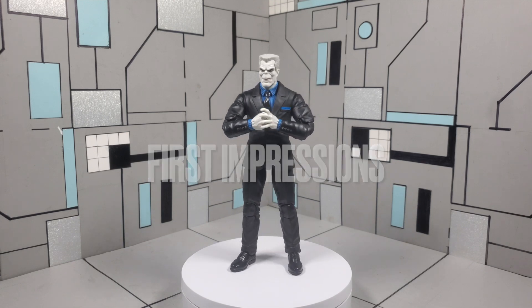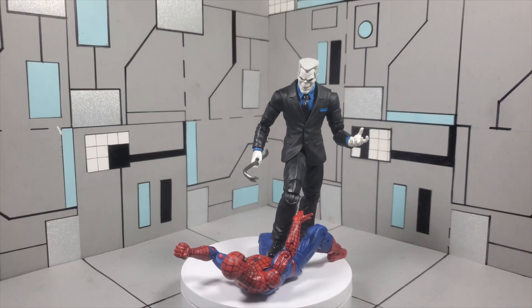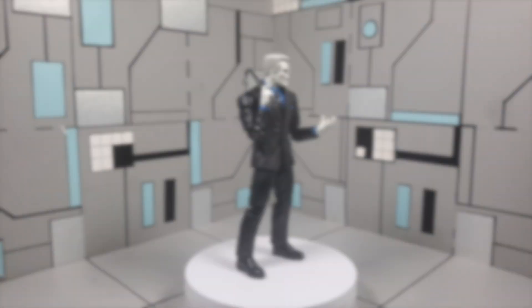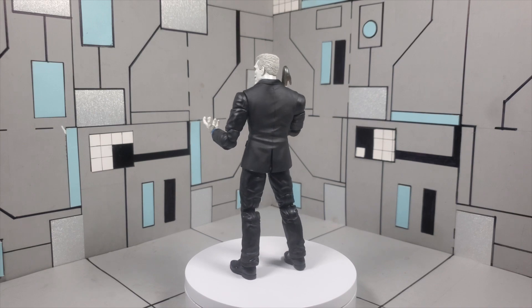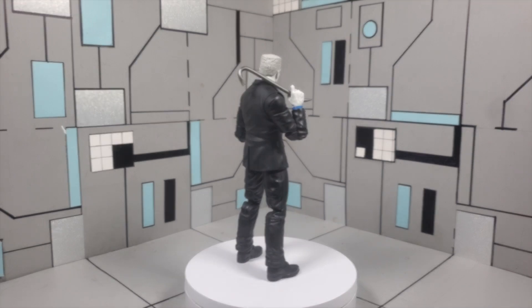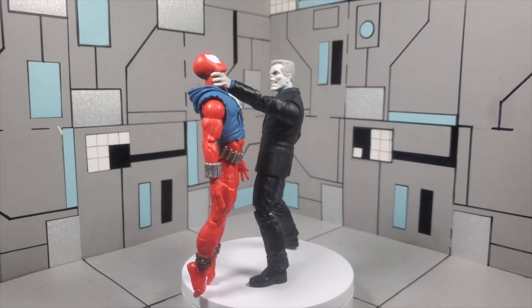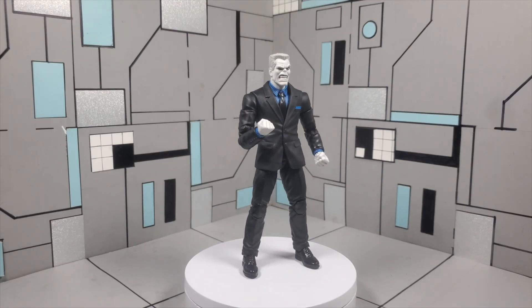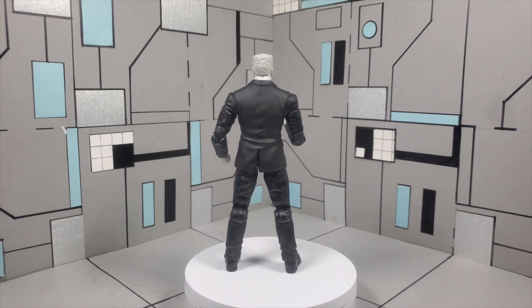And here he is — Lonnie Thompson Lincoln, aka Tombstone — right out of the box, and guys I can honestly say I'm actually really feeling this figure a lot more than I anticipated. I don't know if it's the blue in the suit that makes the figure pop, or if it's the head sculpt, but there's just something about this figure that really stands out. I think Hasbro did a phenomenal job with the sculpt work. Of course, because this is a suited body there are going to be some trade-offs when it comes to the articulation, specifically in the mid torso section. But apart from that I think this figure is well executed. I do have my personal nitpicks with the neck articulation — I do wish we had some more — but apart from that I think Hasbro did a phenomenal job. I definitely feel like they captured the essence of Tombstone and did him justice in action figure form.